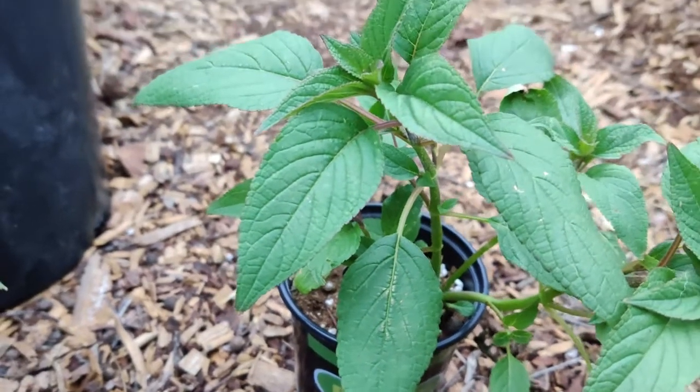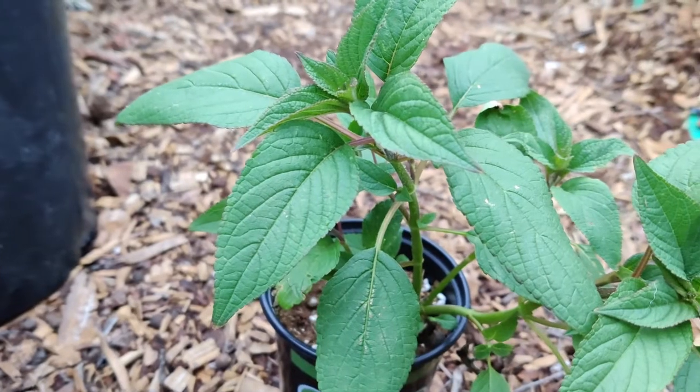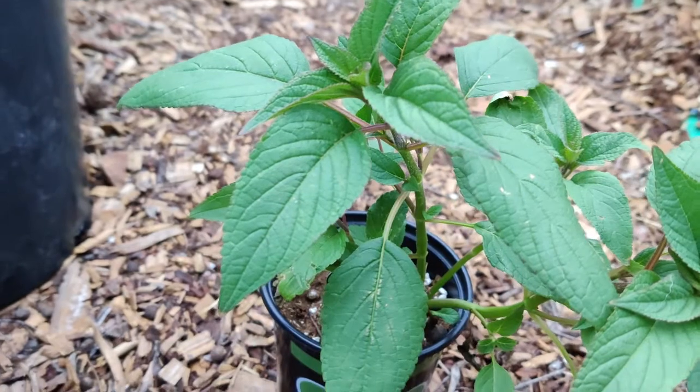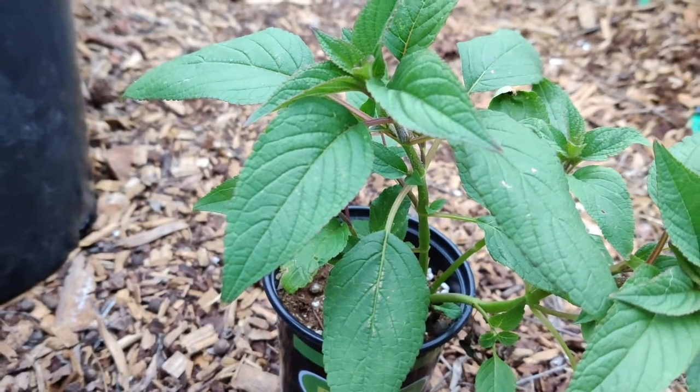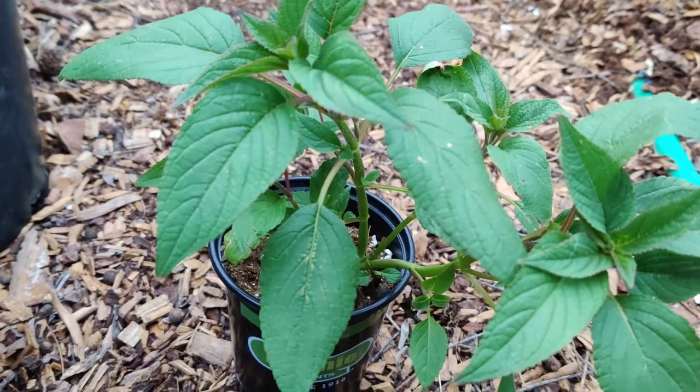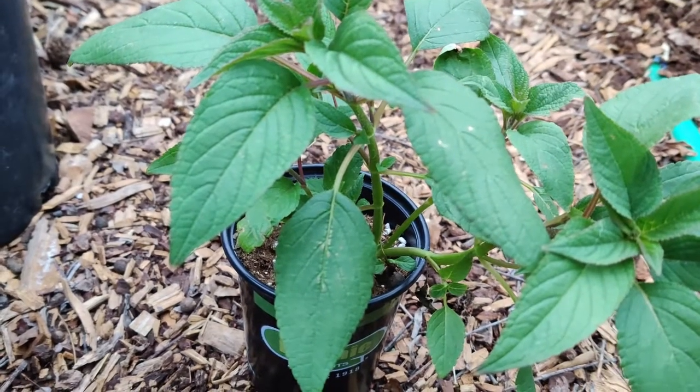The flowers bloom sequentially from the bottom up. It can be grown in containers as well — easier for overwintering, which means bringing it in and protecting it and then returning it outdoors in the spring.